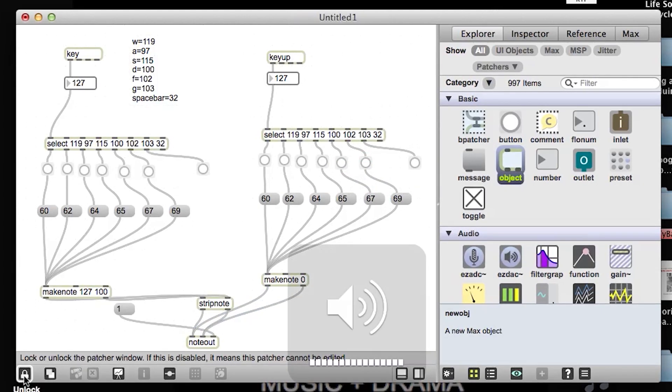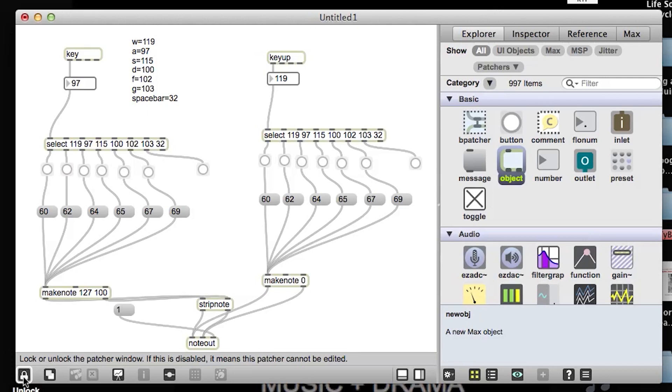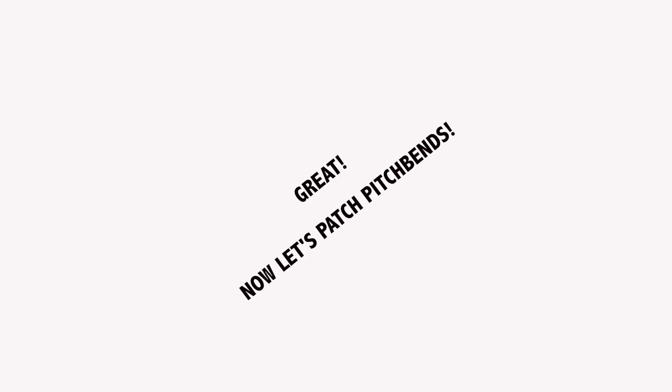On. Off. A. On. Off. D. On. Off. Perfect. So now we have our note on messages on this side and our note off messages on this side. Great.